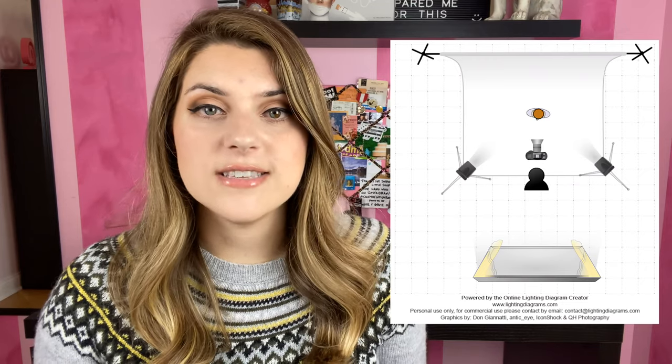Now if the ring light is too far and you can't really get all of the shadows removed what I would recommend is probably getting a second source of light or maybe like a softbox that you can turn on that way you can have it in the direction that you would need to get rid of the shadows.